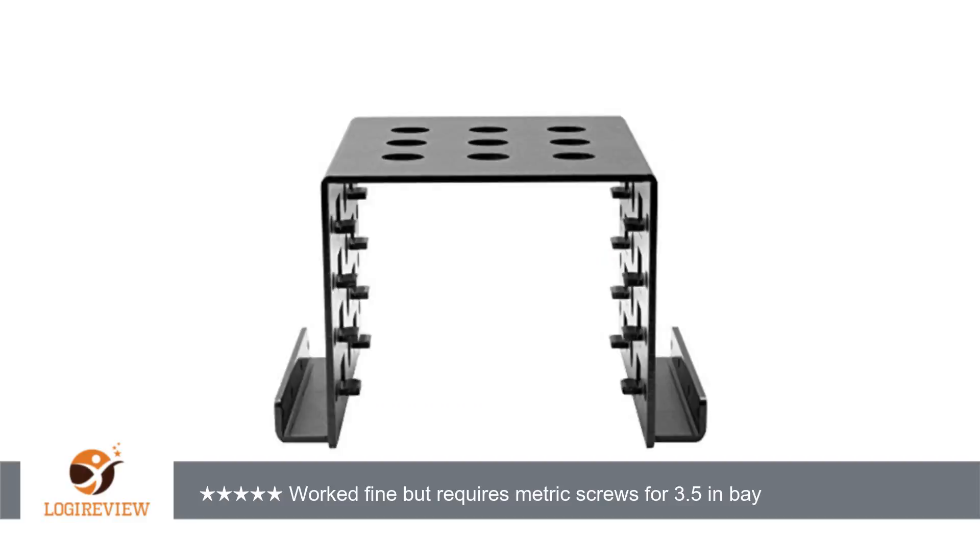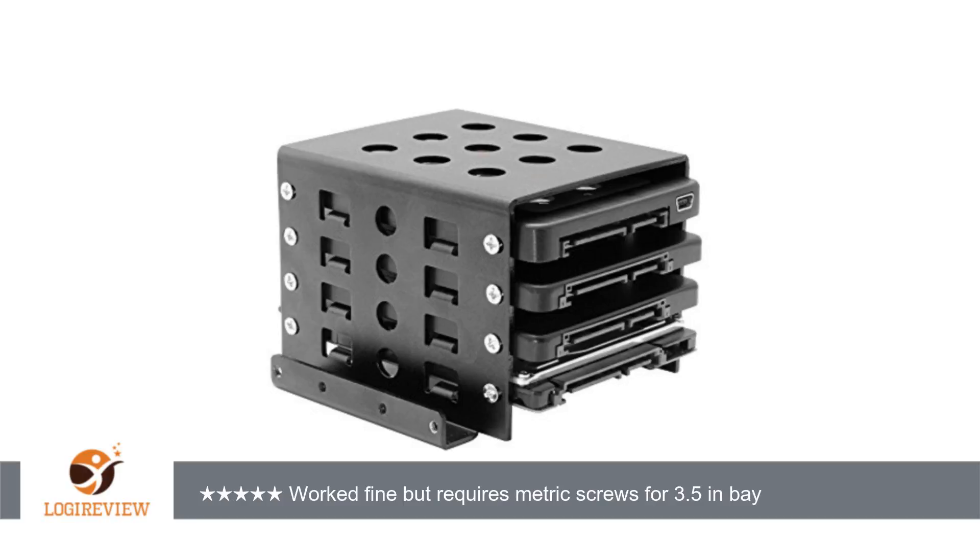Generally, you'd expect the bracket to behave like a 3.5" hard drive — the item typically placed in a 3.5" bay — and most of these have sockets for US size 6-32 screws. The metric screws have a finer thread and are typically used on 2.5" drives and 5.25" optical drives. This is not really a problem, so long as you have the correct machine screws to affix the bracket into your computer's 3.5" bay.